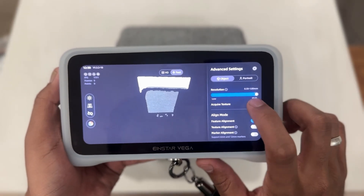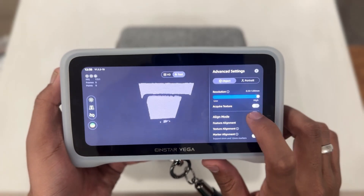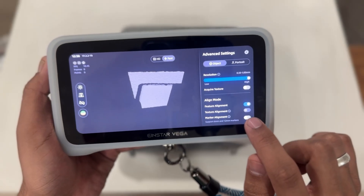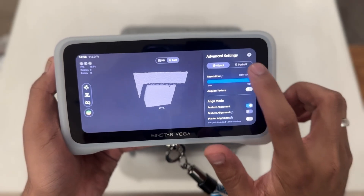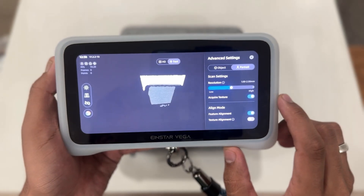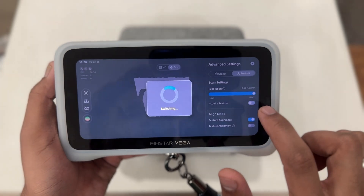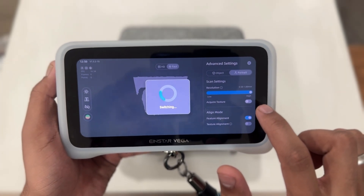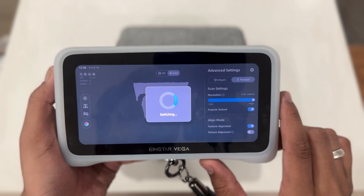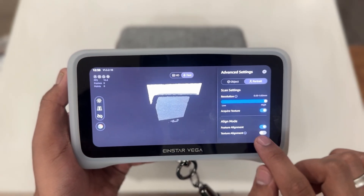The align mode is essential for stitching together multiple scans — we have feature alignment, texture alignment, and marker alignment. The Einstar Vega also supports portrait mode. In portrait mode you'll find the same resolution adjustments, acquire texture option, and align mode.